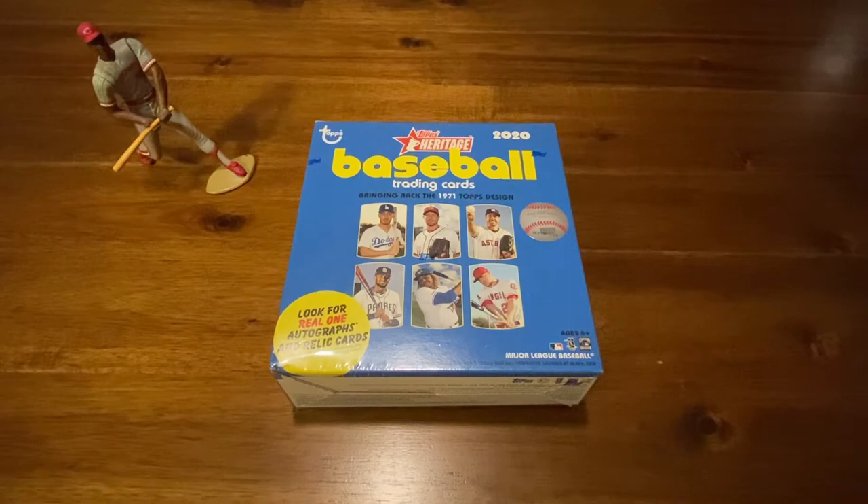Hey everybody, welcome back to J&C Cards. We have a new video for you today and we're super excited. I'm Jay, this is C. What's up? We are a father-son duo enjoying the hobby of collecting and opening baseball cards just for the fun of it. So what do we have tonight, C?